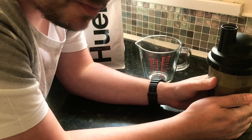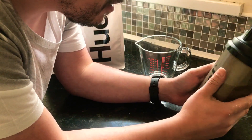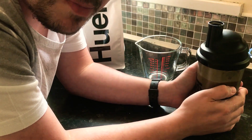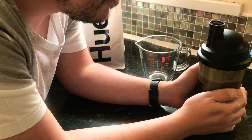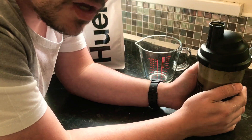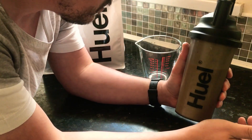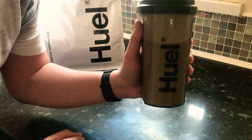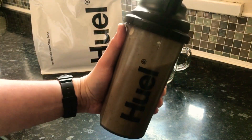Will it suppress my appetite and act as a complete meal replacement? Time will tell. I'll maybe do an update video in about a week to let you know how I've been using it and how I've got on. But there you go — that's how you make Huel, with a little taste test. Thanks for watching. Till next time. Goodbye.